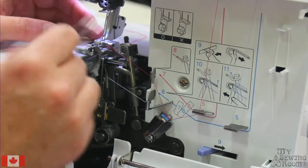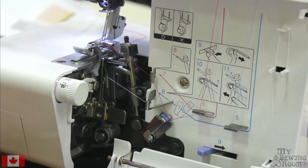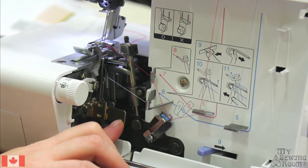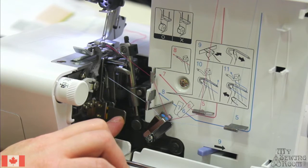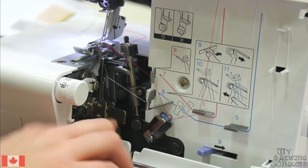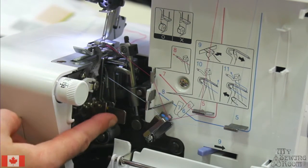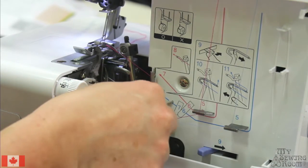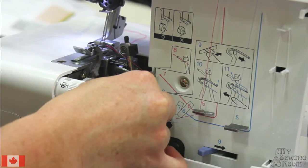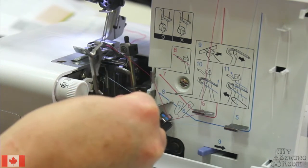One more thing of note is your stitch finger. On this machine, the stitch finger is removable. For a four-thread flat serge, you do need it installed — we'll be doing other exercises like rolled hems and blind hems where you'll need to remove it. It's super easy to remove: on the little textured tab, pull out straight sideways.